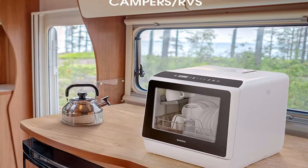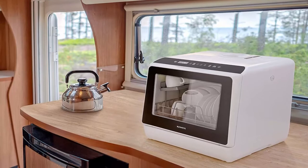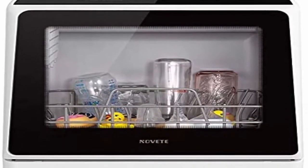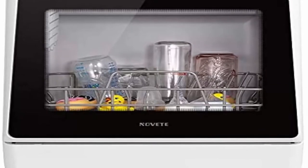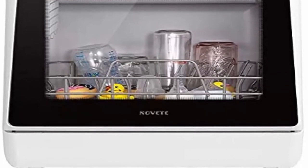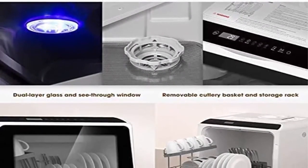3-in-1 Function: Featuring a dry mode, this machine is equipped with the features of a dishwasher, dryer, and cabinet, making taking care of your dishes and glassware a breeze. 60 minutes of hot air drying will automatically start after the wash cycle is finished, keeping your dishes dry and odorless. 72 hours of automatic ventilation stores your tableware in sanitary condition.